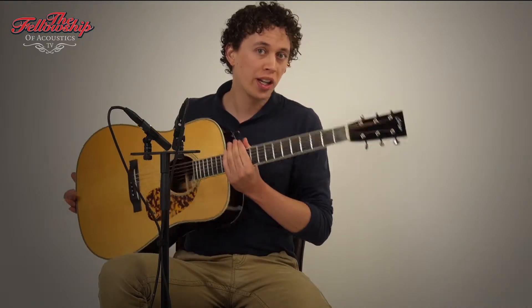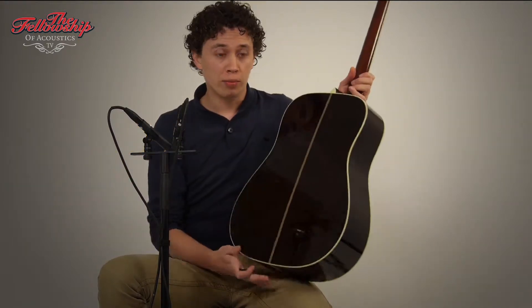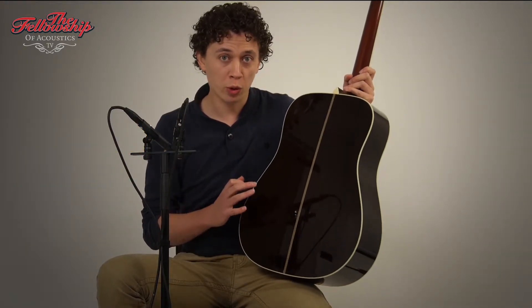Hello again, Nick here for the Fellowship of Acoustics, and you just heard this beautiful Collings Brazilian. This guitar, as the name already indicates, features beautiful dark Brazilian rosewood back and sides.